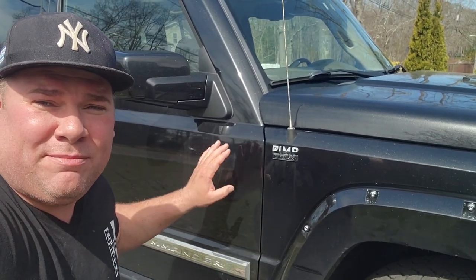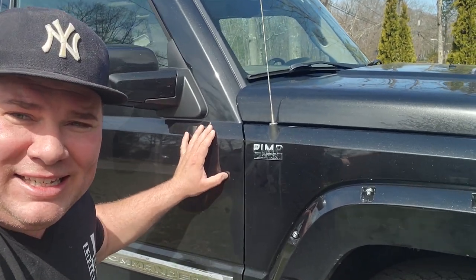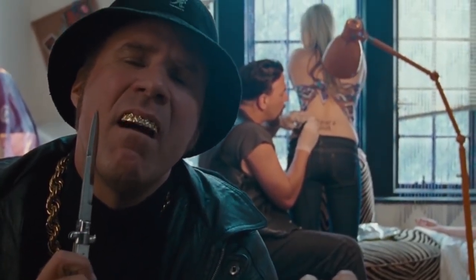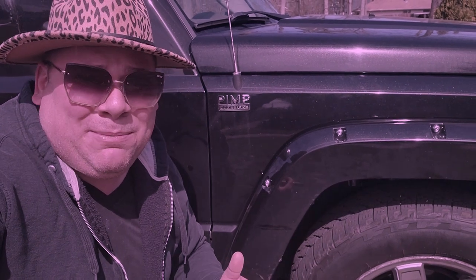Before we get down to business there's something very important we got to take care of before we actually start making this a project jeep — we're gonna have to name it. Since this is a pimp edition I gotta come up with a good pimp name. After careful consideration we came up with the name Gator. Gator is going to be this Jeep's name — my new J to the double E P is a P-I-M-P. Gator the pimp.